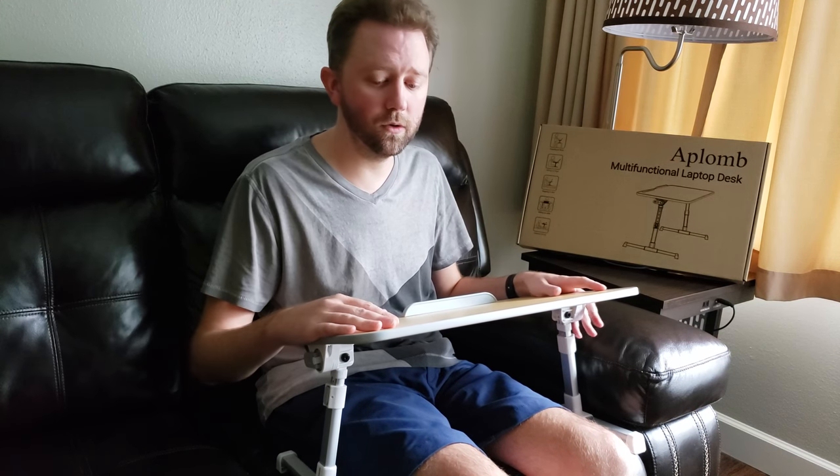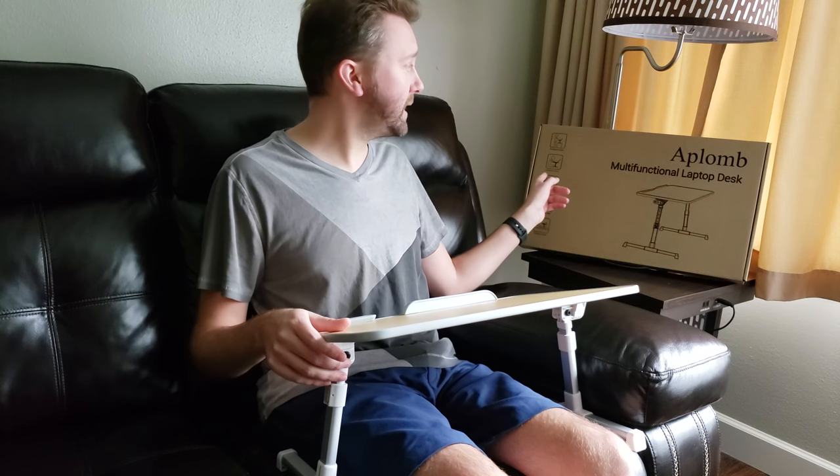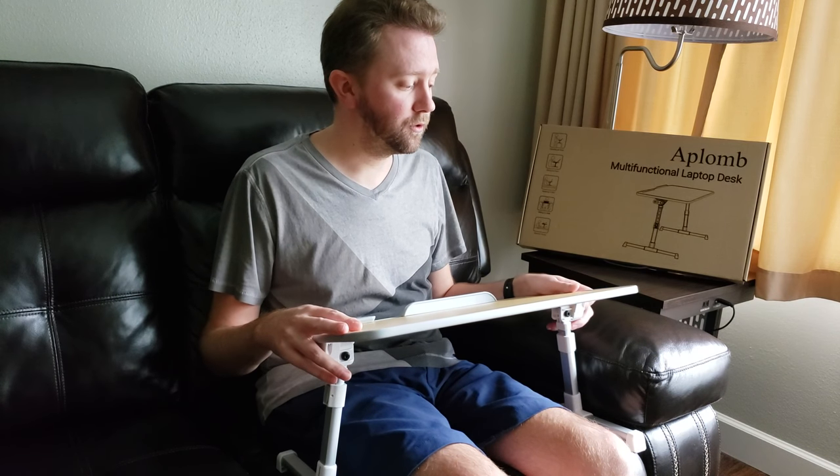Hey guys, it's Kevin here, and today I'm here to share something new with you. It is a laptop desk by Aplum. I picked this up on Amazon for a great price.